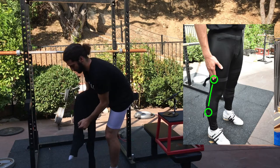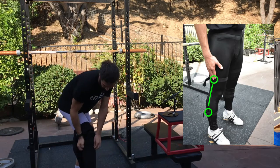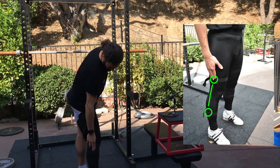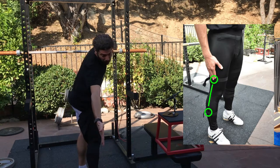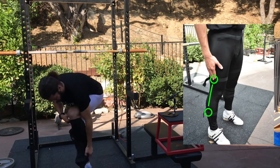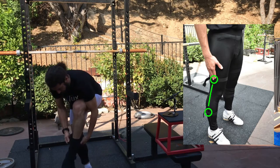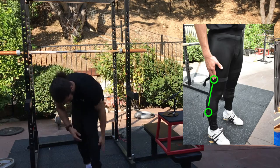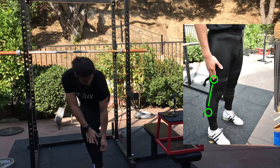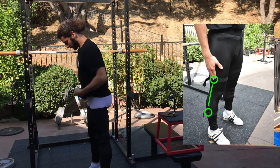The straps are meant to hold the sensors. Put one leg on and pull it all the way up. This sensor is meant to be towards the top of your shin and facing outward — exactly 90 degrees from your body.